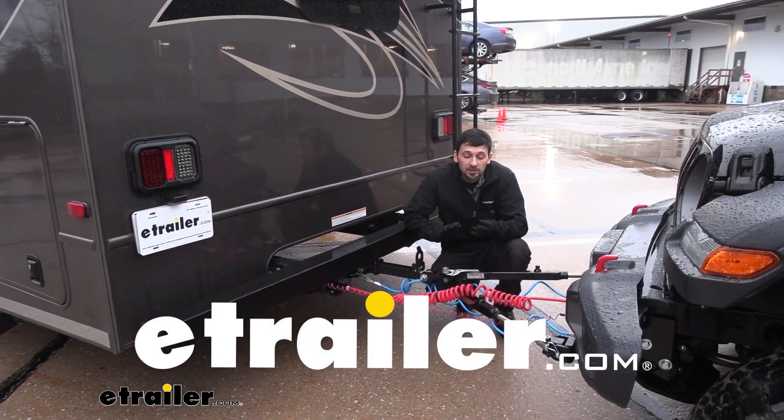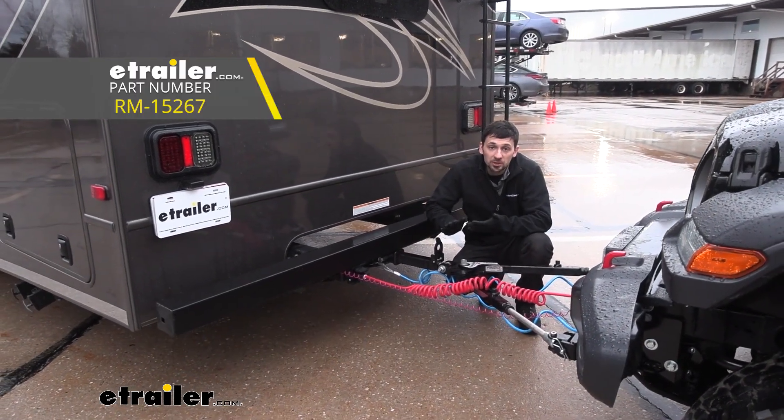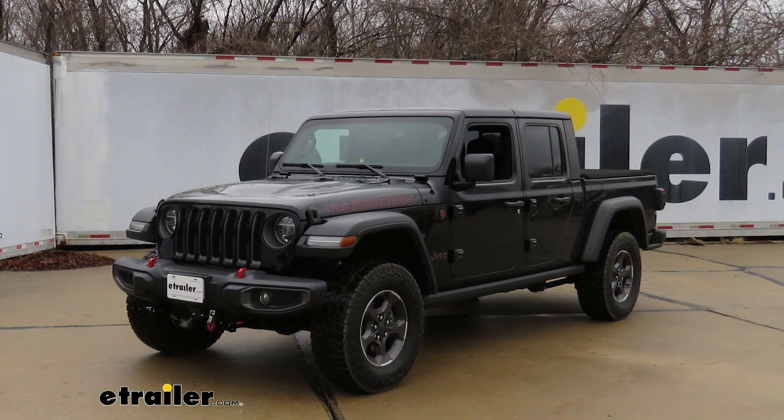Hey guys, Connor here at eTrailer.com. Today we're going to be taking a look at the Roadmaster diode wiring kit for our 2020 Jeep Gladiator.